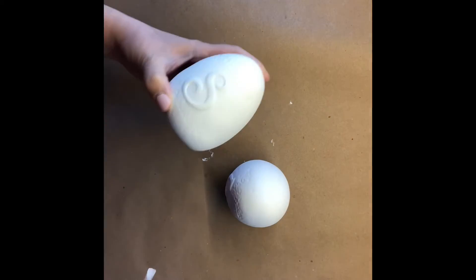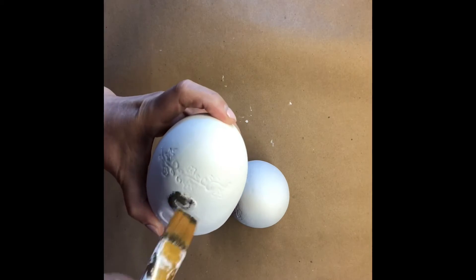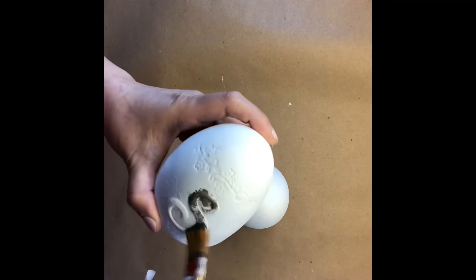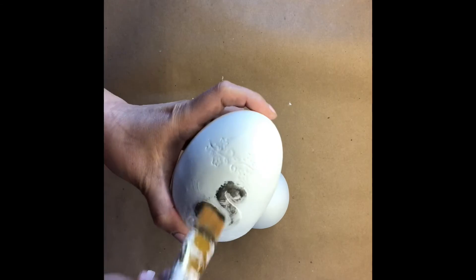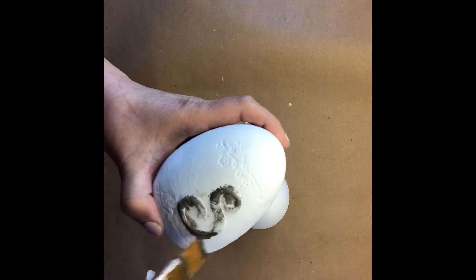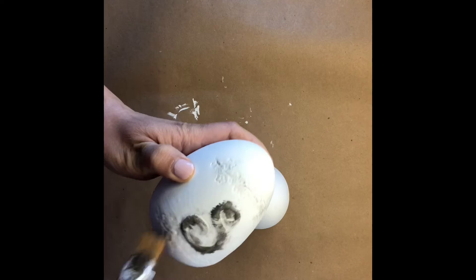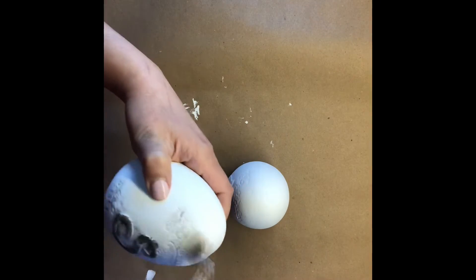Here are the eggs completely covered in white — it took two coats. Make sure the first coat is dry before applying the second coat. I have the elephant gray paint and I'm going to distress the eggs a bit, distressing the letters so that they pop out, and maybe a little bit around the eggs as well.